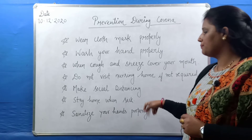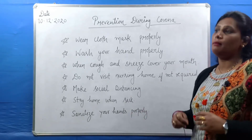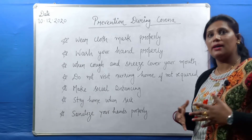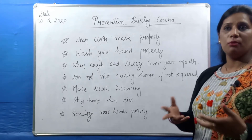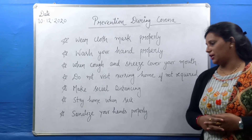The next point is: stay home when sick. If you are unwell, stay at home. Don't go outside. This is how we keep ourselves and others safe.